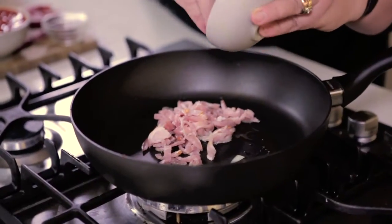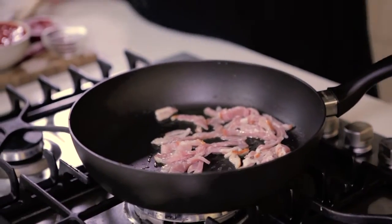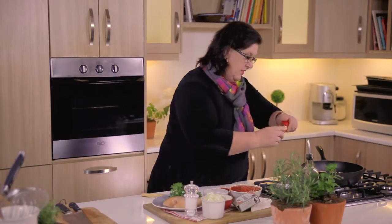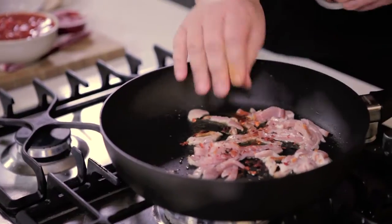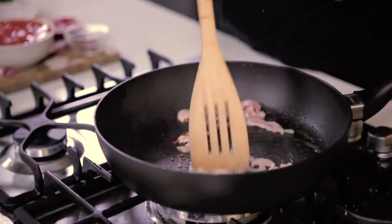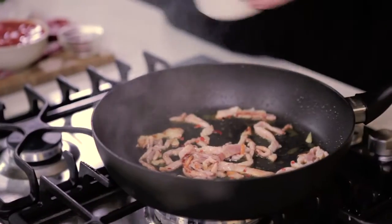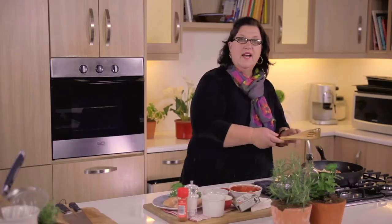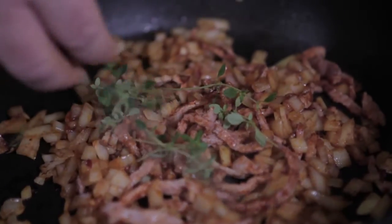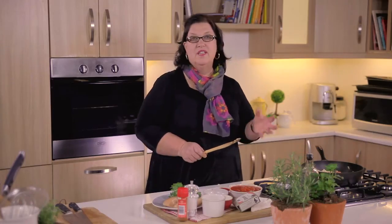In a pan, add your chopped bacon — that is the flavour of your dish. With the bacon, I will add some paprika and a little bit of heat. As soon as the bacon starts getting a little bit of colour, add your onions. Turn the heat down so that your onions will sweat and soften up a little bit. You can add a little bit of wax paper right over the top to sweat the onions down.